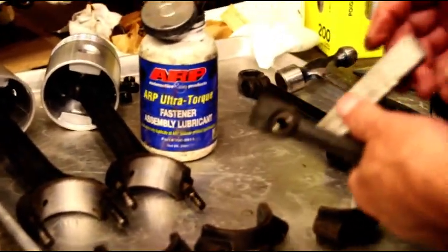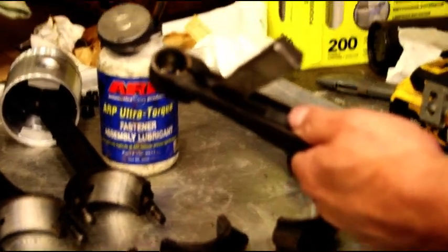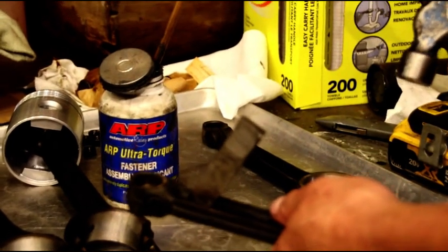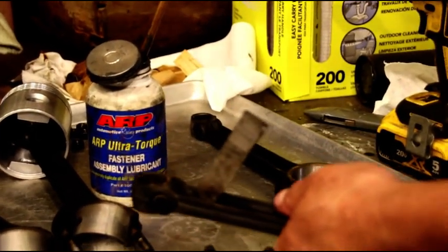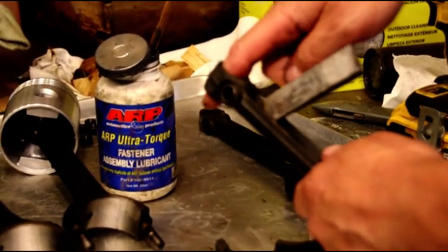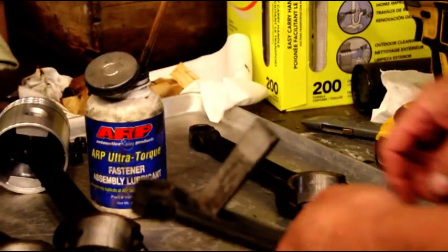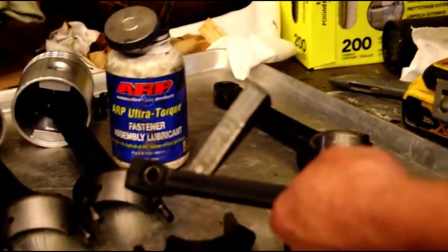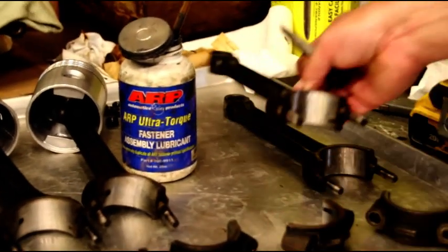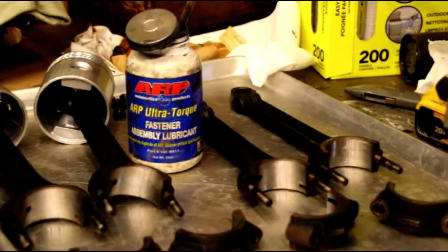Just putting a wedge in there will make your piston installation go so much easier. Do not take these over to a press — I have seen guys break their pistons because they don't set them up right. These are not meant to be pressed in; this is a slip fit with a pinch bolt, and by spreading that just a hair it makes all the difference in the world. That is your Willie's engine assembly tip of the day — thanks for watching, catch you on the next one.